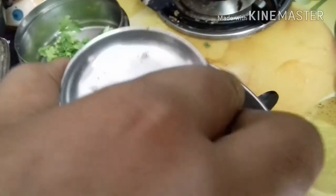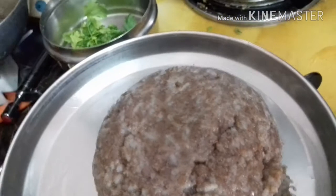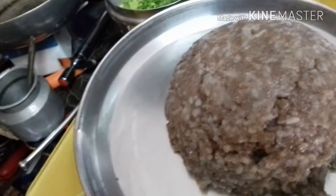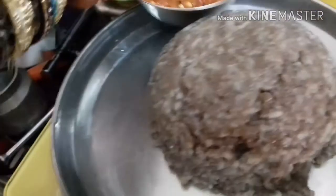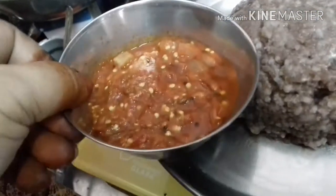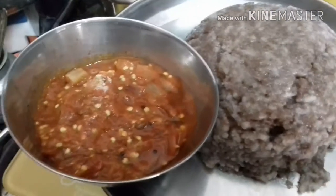I am going to put it in a bowl. I will try and test it.